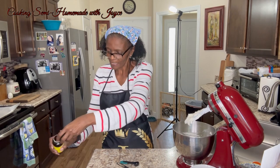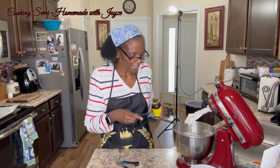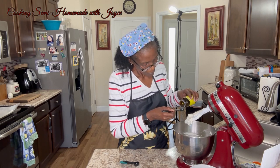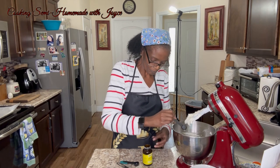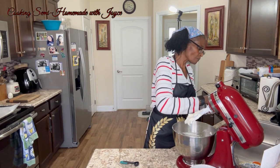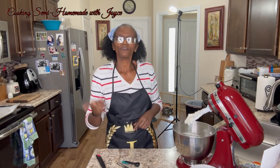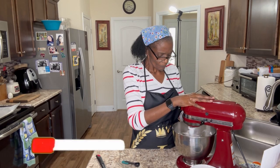It's my lemon paste. I'm going to add half a teaspoon of lemon paste. Now that we have that in there, we're going to mix it together for about two minutes.